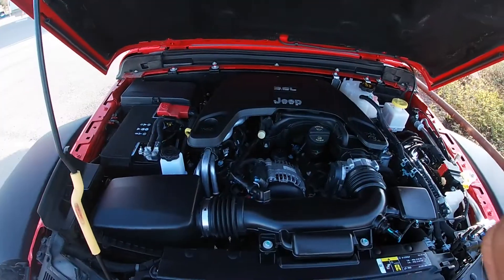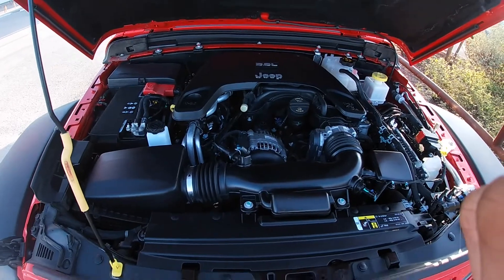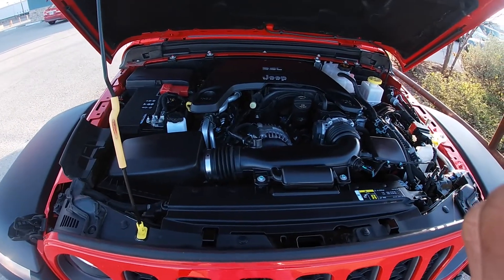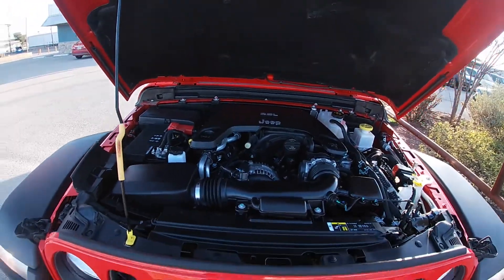What's up guys, today I got a 2020 Jeep Gladiator for you, so stay tuned for the video. Starting off, we got our 3.6 liter VVT V6 engine, 285 horsepower, 260 pounds feet of torque, and you get 17 in the city and 22 on the highway.